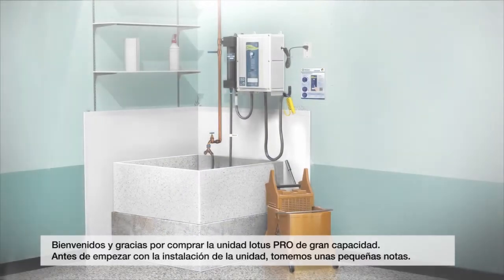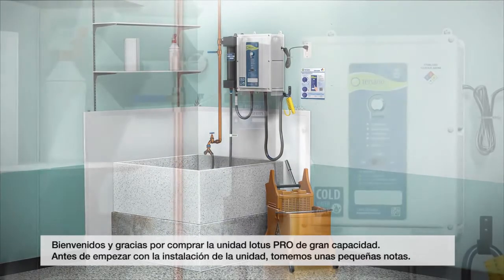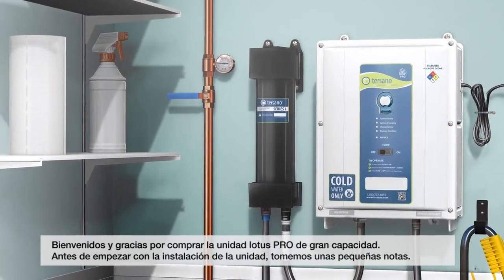Welcome and thank you for purchasing the Lotus Pro high-capacity unit. Before we begin installing the unit, here are a few quick notes.